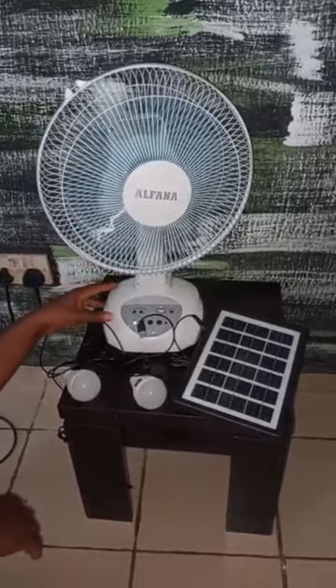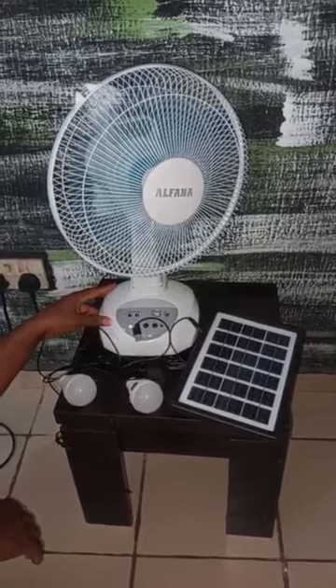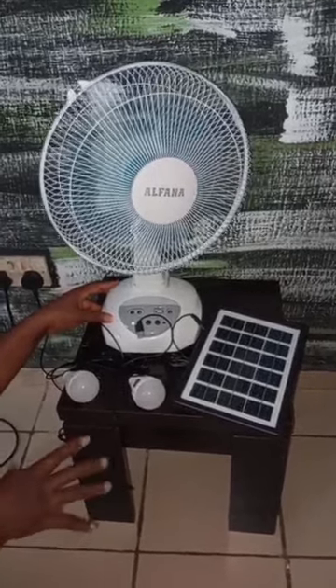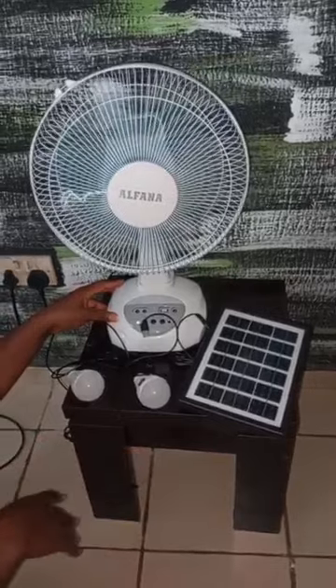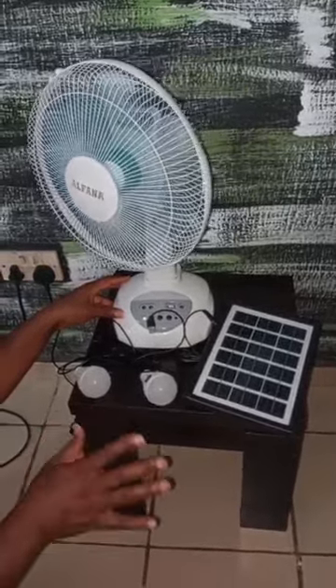We are introducing to you a rechargeable solar table fan. This solar table fan comes with a 1-year warranty. You can charge with NEPA, you can charge with solar, you can charge with generator.